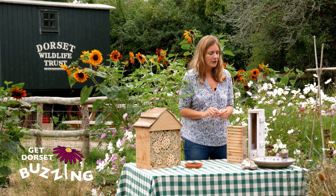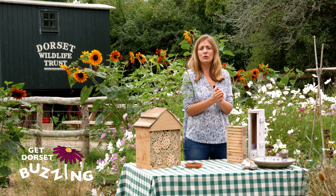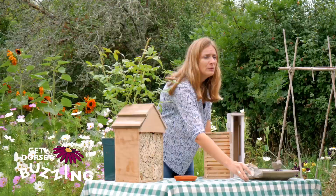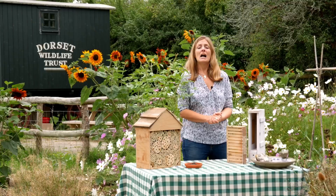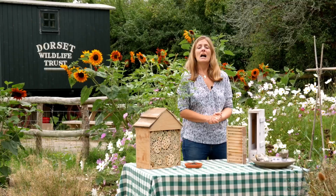In hot dry summers you might notice bees coming to use your bird bath; however, they can sometimes get stuck and drown. All you need to do is pop a stone in your bird bath and you've created a habitat that's great for both birds and bees. For more on the Get Dorset Buzzing campaign, visit the Dorset Wildlife Trust website.